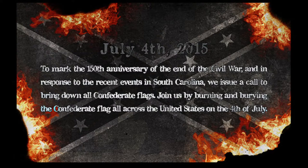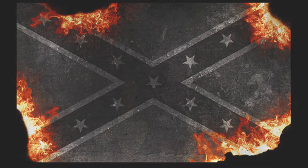Join us by burning and burying the Confederate flag all across the United States of America on the 4th of July. To make your Confederate flag burning and burial a more stimulating and meaningful experience, we are offering, absolutely for free, a digital support kit.